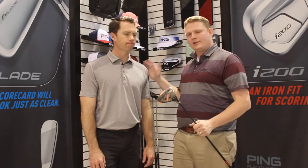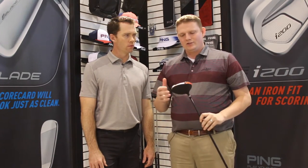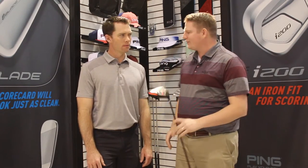Hi, this is Tyler from Second Swing Golf here at the 2017 PGA Show with Marty Jerkson from Ping. Taking a look at a driver that they came out with late in 2016, geared towards the junior player, the G812. Marty, tell us why Ping came out with a driver for junior golf.